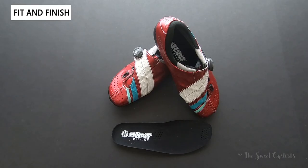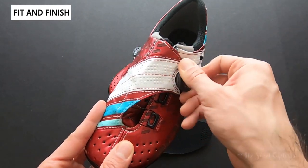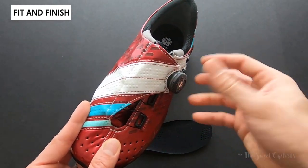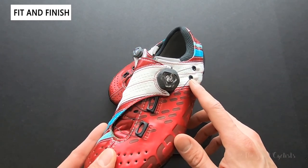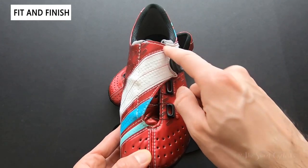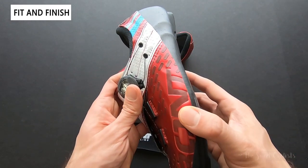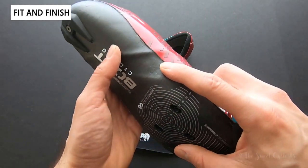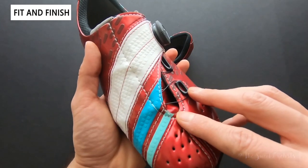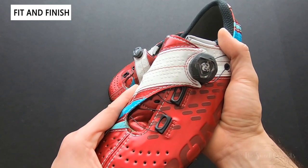Now let's take a closer look at the finish of the Bont Cycling Helix shoes. One reason these are called Helix is because of the unique fixture system. You have a single dual-direction BOA dial with a full release when you pull up, and you have Kevlar lacing. The lace pattern wraps around the tongue area — it actually wraps around as you would see within a helix. You have two dedicated channels where the lacing comes around through the sole, all the way back around to the front toe box. This allows them to use a single dial yet achieve really good tension without any pressure points.